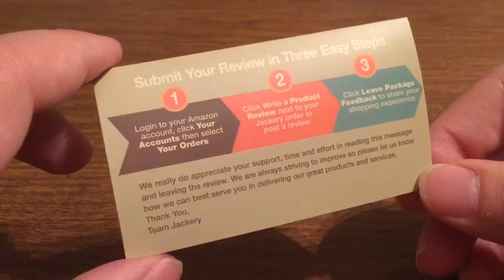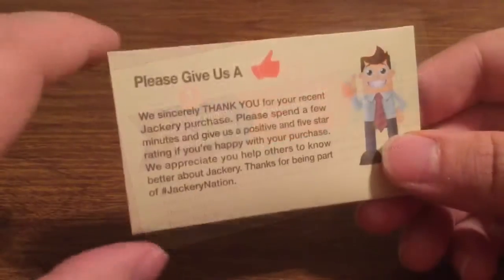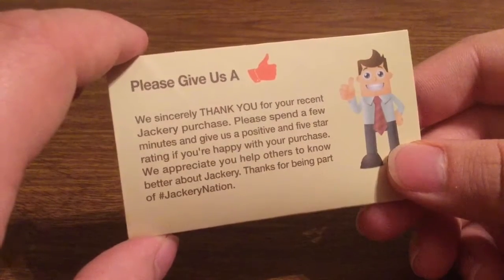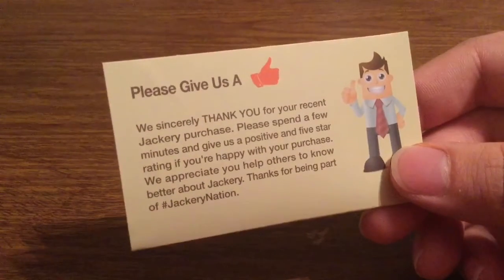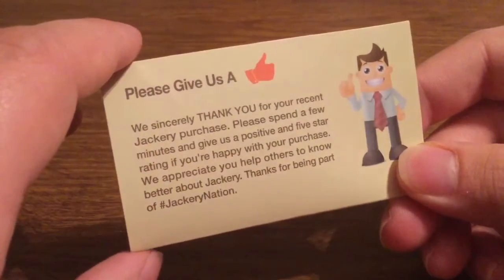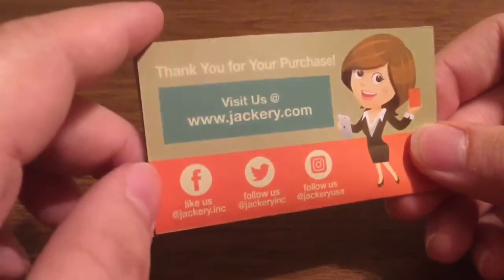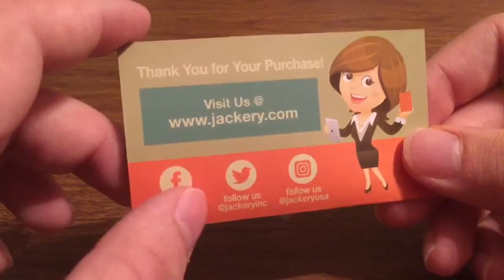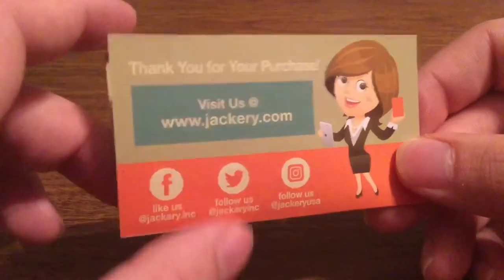They're always striving to improve, so let them know how they can best serve you in delivering great products and services. Go leave them a thumbs up on your most recent purchase and give them a positive 5-star rating, or as you choose depending on how well you like the product. You can visit them at jackery.com, leave them a like on Facebook at facebook.com/jackery.inc, follow them on Twitter at jackeryinc, and on Instagram at jackeryusa.